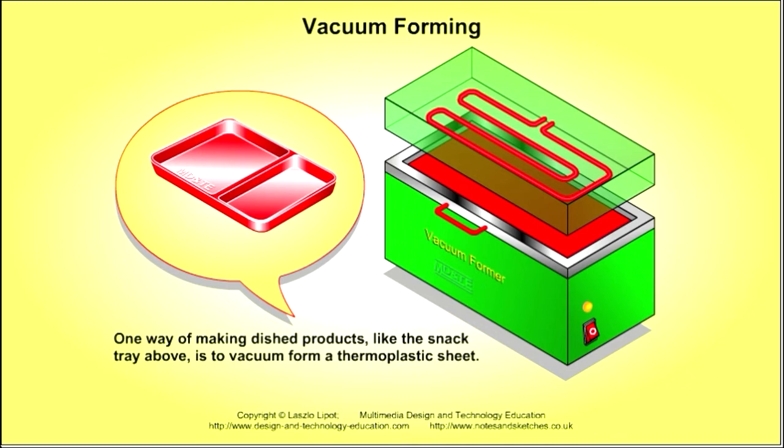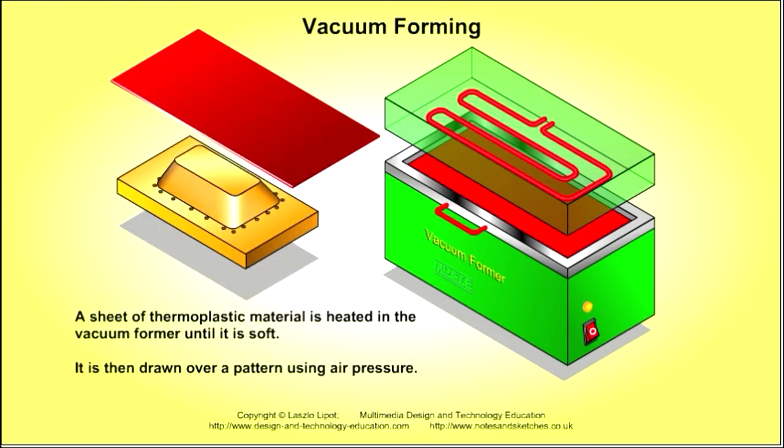One way of making a plastic product, like a snack tray, is to vacuum form a thermoplastic sheet. The process involves heating a thermoplastic sheet in a vacuum former until it is soft, then drawing it over a pattern using air pressure.